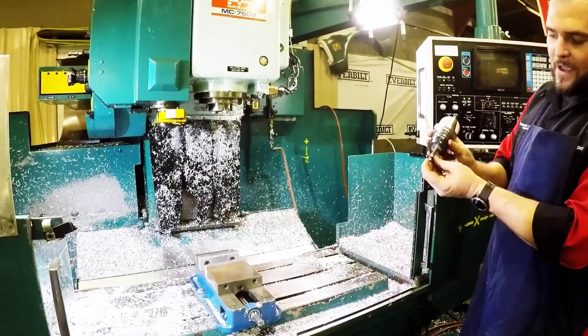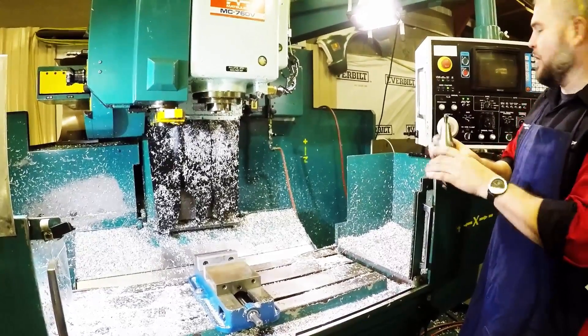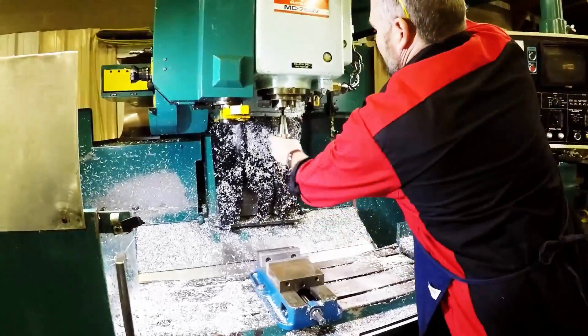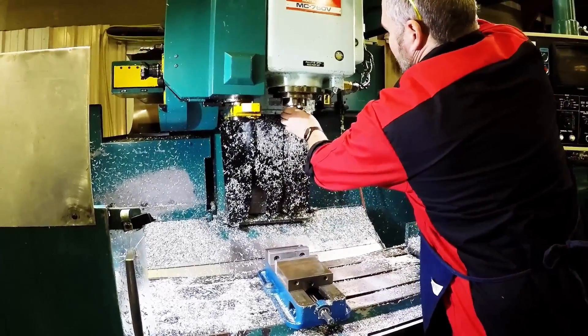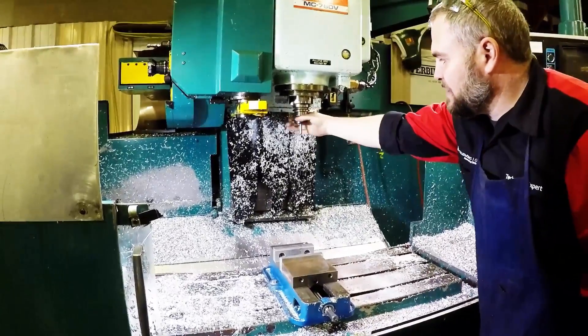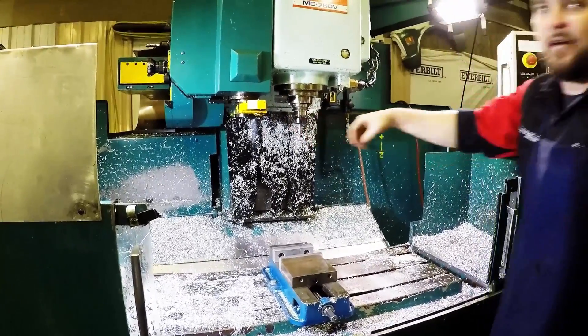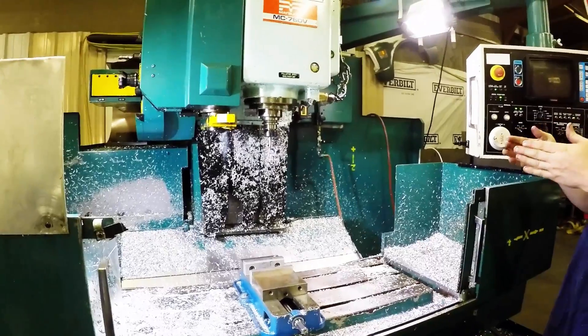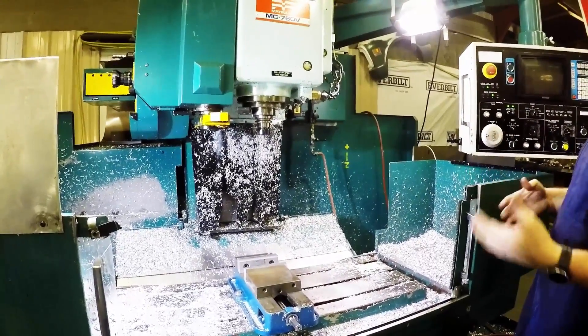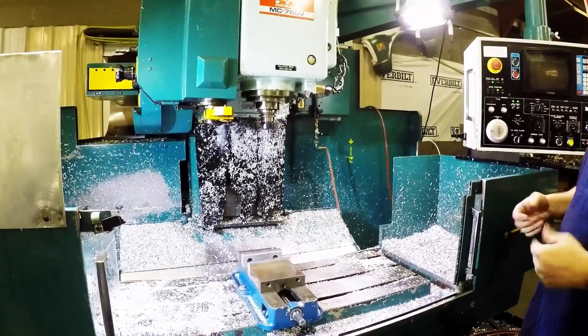This edge finder is actually meant to set off center a little bit. We'll go ahead and put it in our machine, be in jog mode, release the tool, and add it. This runs off center, so as the spindle rotates it actually runs out around. Then as we move it in close, it'll go to perfect concentricity, and then we know exactly how far away we are from that edge.